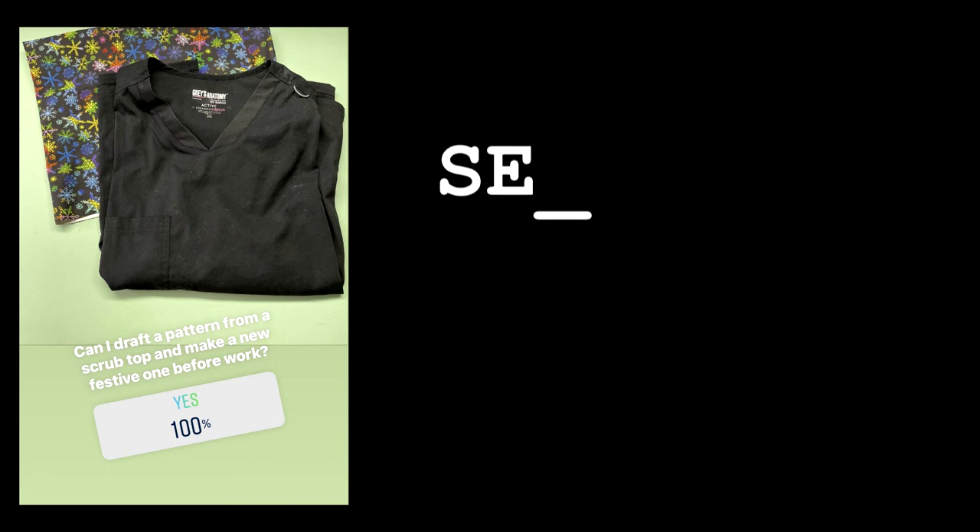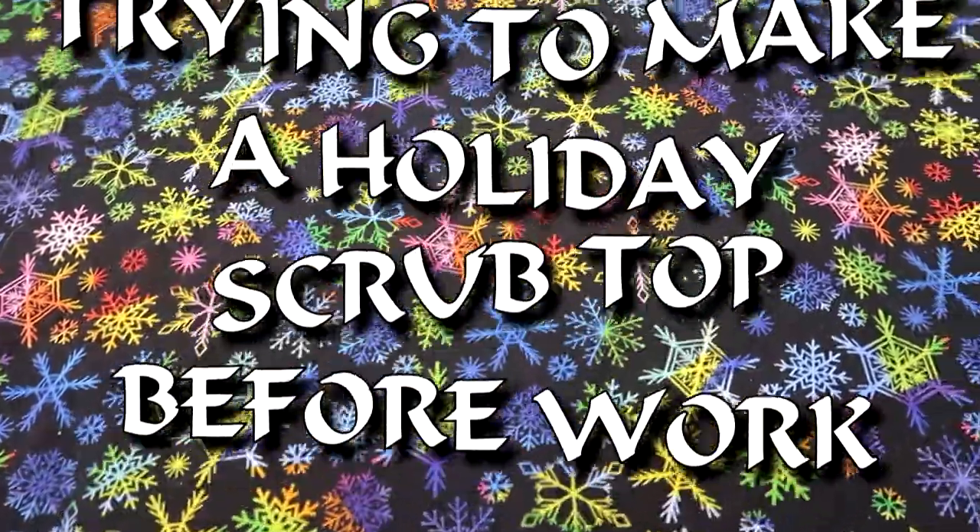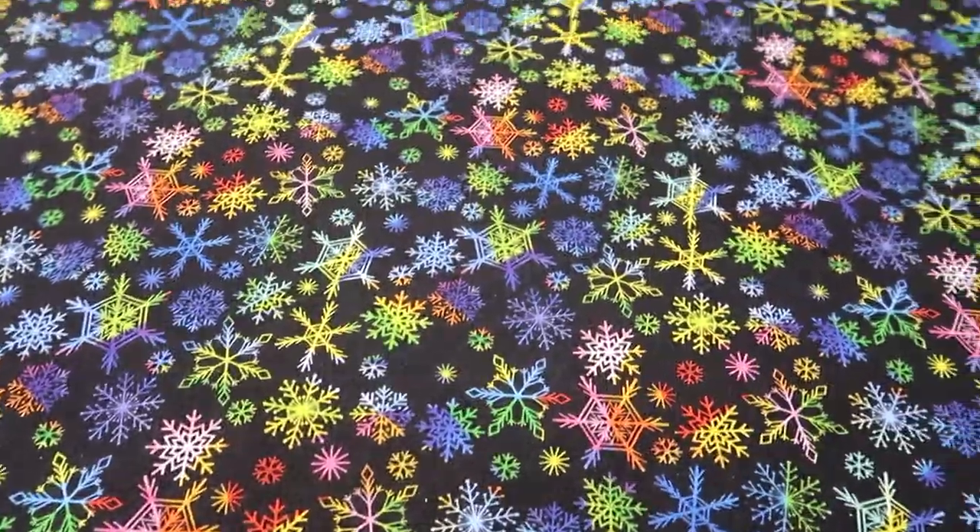The week of Christmas I asked my Instagram followers if they thought I could make a scrub top before I had to go to work. Everyone said I could, so now I'm trying to make a holiday scrub top before work.